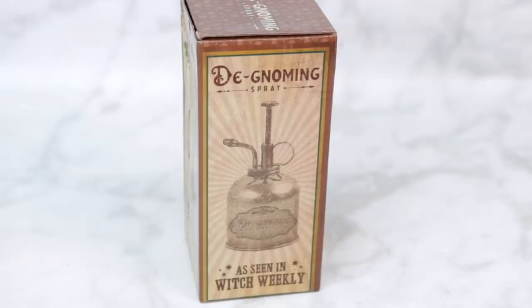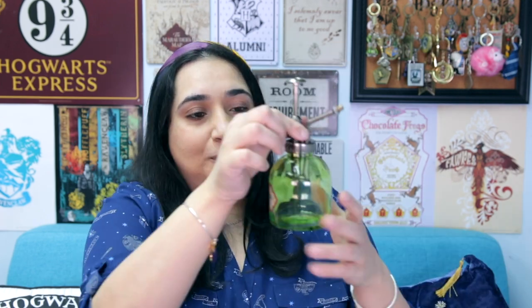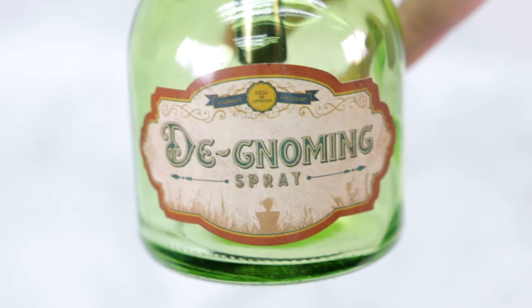Next up I've got a brown box that says De-Gnoming Spray — as seen in Witch Weekly — so now we'll be able to get rid of garden gnomes. It's a green bottle with a label that says De-Gnoming Spray. I wasn't sure if there was actually any spray in it, but the pump does work when you press it down. I think this could work as a perfume bottle, or you could add cleaning liquid or disinfectant. It's a very unique and cool replica I've never seen before.